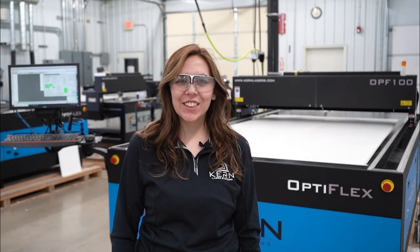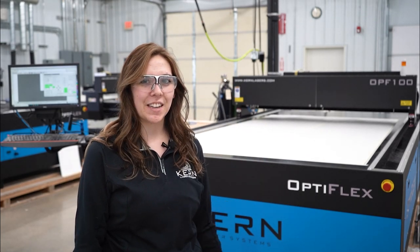Hey everyone, Josie here at Kern Laser Systems. Welcome back to our YouTube channel. We've got a couple of requests to cut some thick acrylic, so today we are going to be cutting and engraving some three-quarter inch acrylic on our 500 watt OptiPlex Laser System.